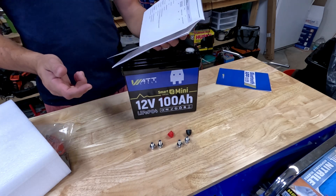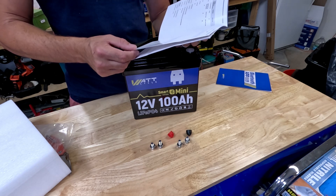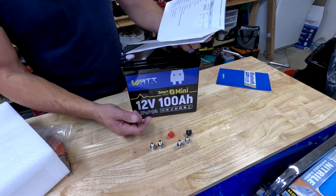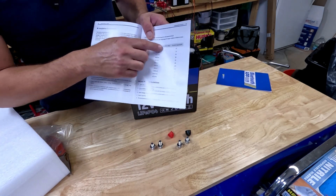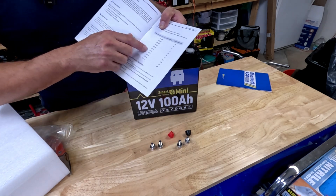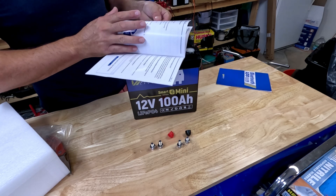Charging tips: make sure to use a 14.6 volt lithium iron phosphate charger — it'll say LF or LFP. It has a different charge profile than lead acid, SLA, or AGM batteries. It says to charge at 20 amps, which would take five hours if it was 100% dead. They also include a wire chart so you can calculate your draw. If you're only pulling 50 amps, you only need 8-gauge wire — handy to have all in one place. It also shows how to wire batteries in parallel and series.